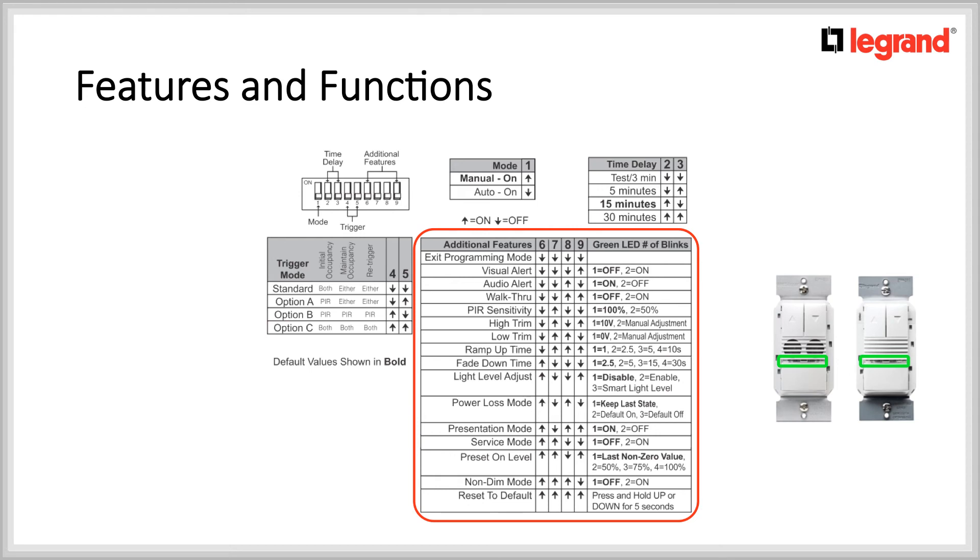I would like to emphasize the preset on level. By default, the setting is set to last non-zero value. This means that if you leave the lights dim at a certain level, let's say 85%, the next time you come into the space on either auto on or manual on mode, the level will be 85%. Now if you wanted to have this room come on automatically and comply to your local energy code or for a LEED project, you would have to change two things: change the preset on level to the second option, 50%, and change dip switch number one to auto on. The new sequence of operation would be when the occupant walks in the room, the lights would turn on automatically to 50%. They would still have the ability to change the light level manually, but if they left it at 100%, when the sensor would time out, the next time they would come in, the lights would come on again at 50%.